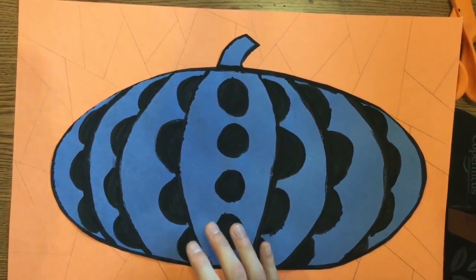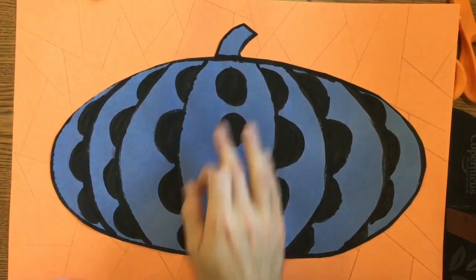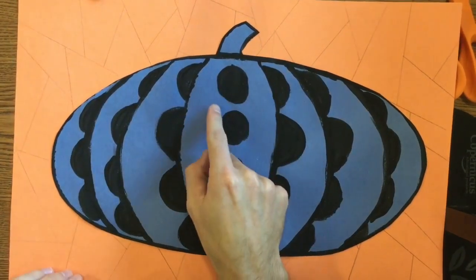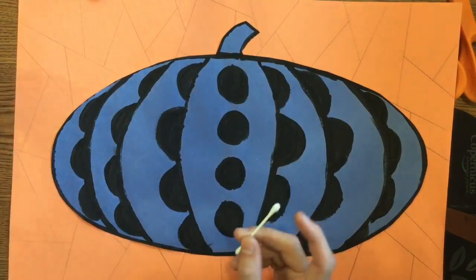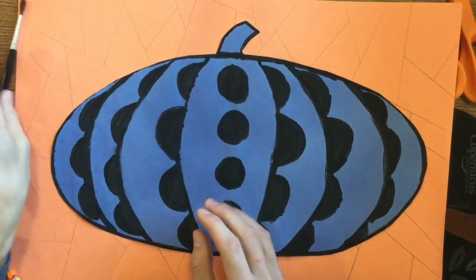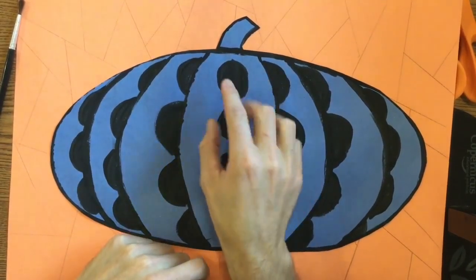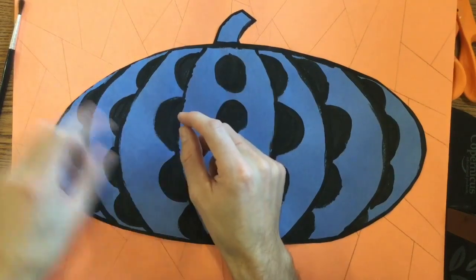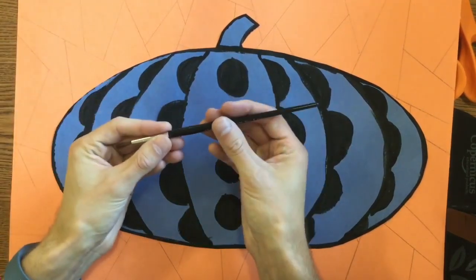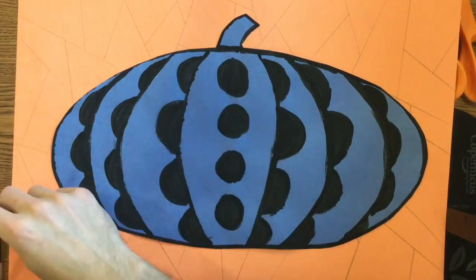The last thing we need to do today is to finish adding our polka dots. If you didn't make your dots too big, you're gonna be using a q-tip and the paintbrush today. However, if your polka dots were so big that they almost touched the lines and you're not gonna have room to add more, you're only gonna be using the paintbrush. So you're gonna need to make that decision — can I fit both kinds of dots in there or not?